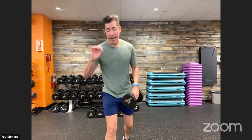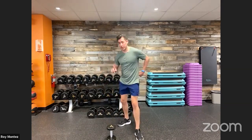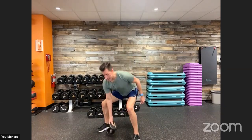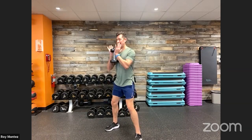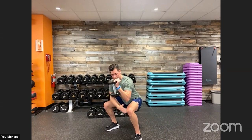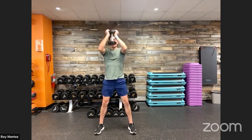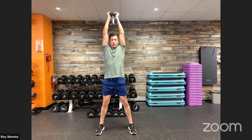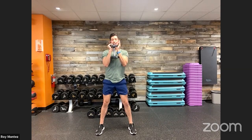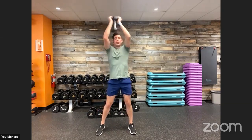Movement number three — we're looking at a goblet squat to press. Lower body and shoulder activation. Set yourself up with one dumbbell. Hold that dumbbell by the head. Feet are shoulder width apart. Push those hips back and down into your squat, keeping chest up, those knees tracking over our toes. From here, drive up and then we have an overhead press. Control that movement on the way down. Goblet squat to an overhead press — biceps close to our ears. Control the weight on the way down and elbows should be stacked just in front of your shoulders, right underneath your wrists at the top position. So a goblet squat to press for movement number three.